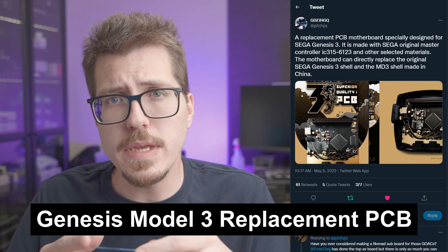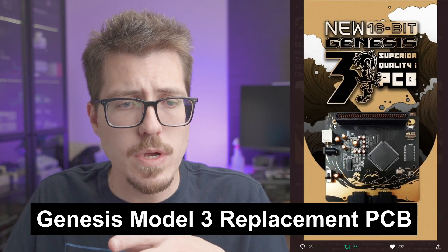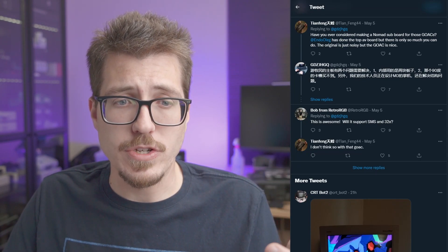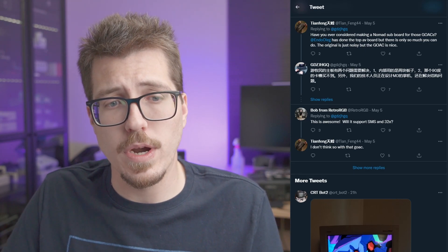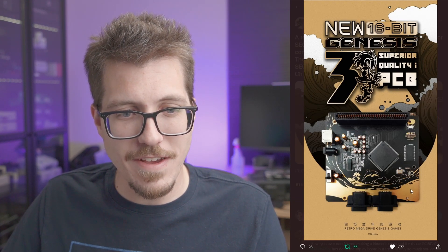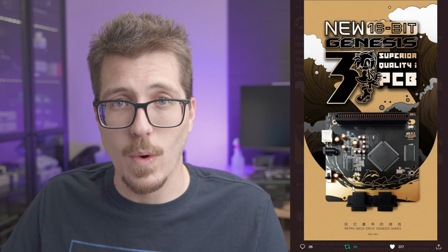Next, we have the Sega Genesis Model 3 replacement motherboard. It looks like this is another one of those projects that will completely replace an old game console motherboard — you're taking some of the chips from the original motherboard, desoldering them from that board, and adding them onto a brand new board with some other brand new components. This particular board is for the Genesis Model 3, so it definitely comes with some of the downsides of that model. Bob from HRGB asked if there's going to be Sega Master System or 32X support, and Tianfeng doesn't believe there's going to be. I think the PCB artwork on this is really awesome looking — there's gold artwork and dolphins. This is one of the nicest looking PCB artworks that I've seen in a while. There's no real information about whether this is going to be a product for sale or an open source project, so we'll just have to wait and see.